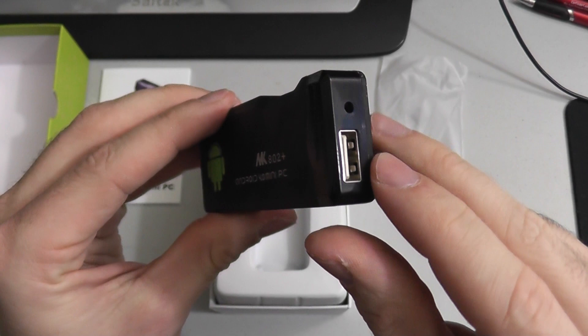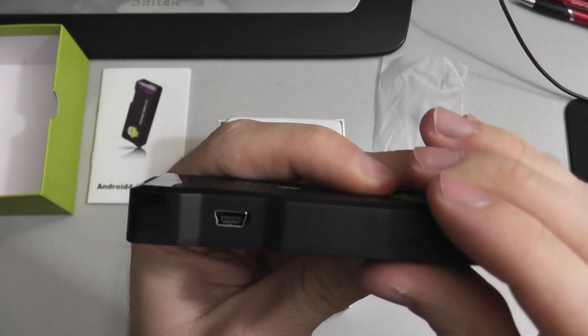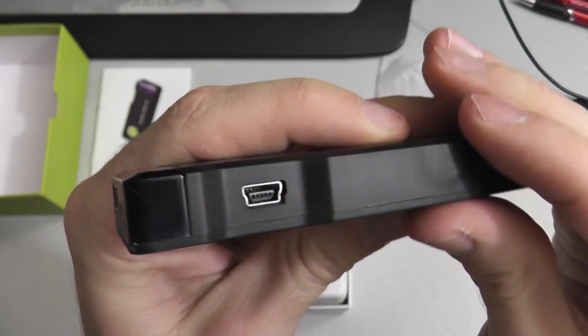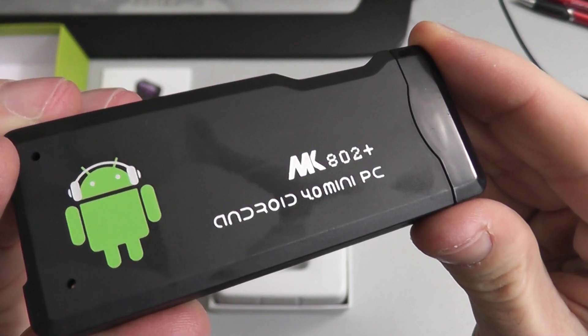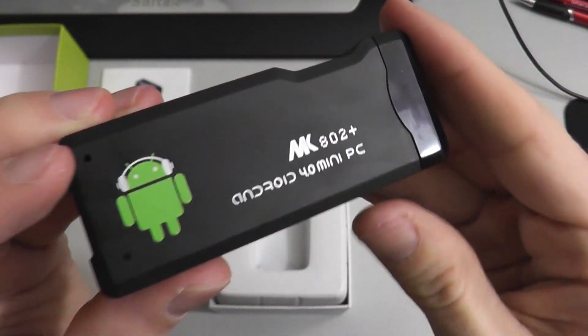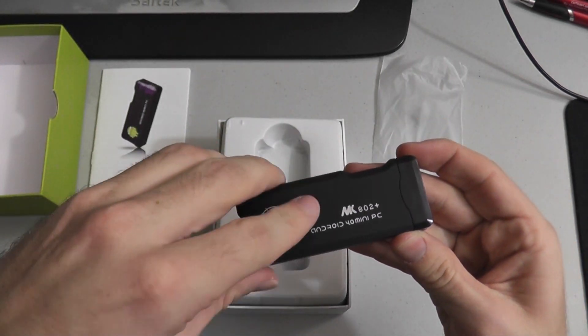But here it is. You can see it's got a USB port there. There's also a power port — that's a mini USB port there. This is the MK802 Plus Android mini PC.